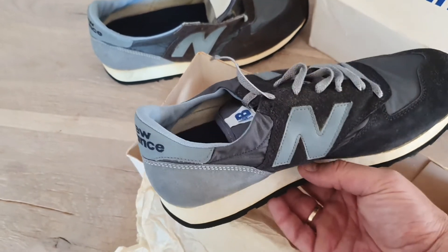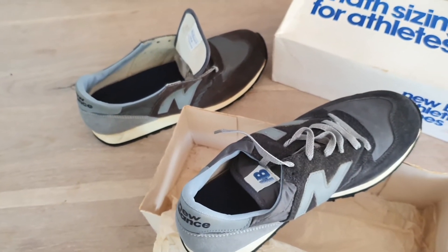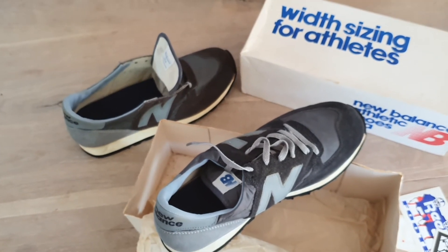Very nice to have this vintage pair from the early 80s in my collection. I will see you next time.